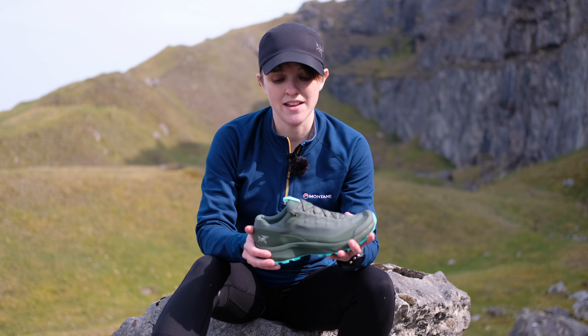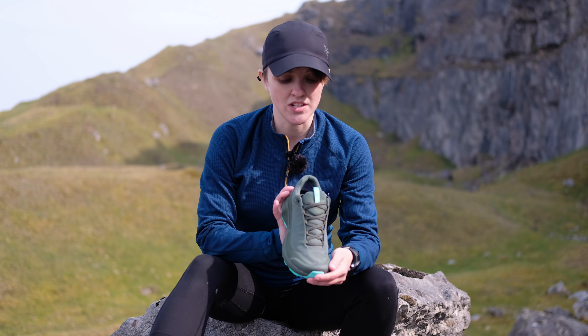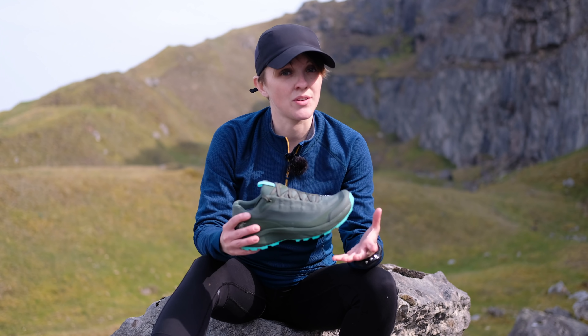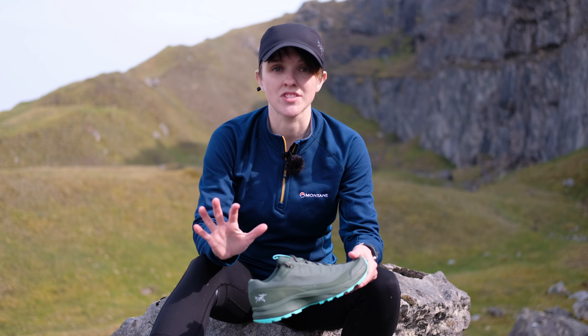These come in both a low and a mid ankle for both men and women. I'm going to be focusing on the low ankle Arios FLs, but it's just good to note that we do stock them in that height too for those of you who are looking for a bit of extra support and protection.